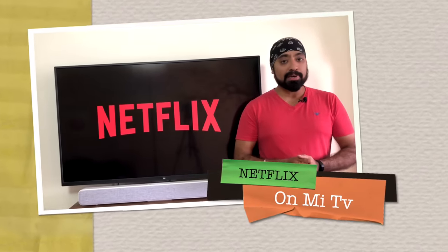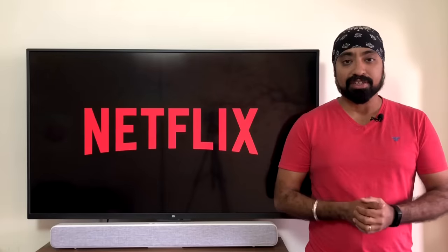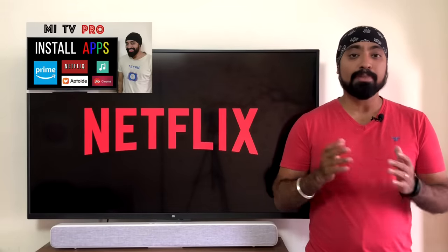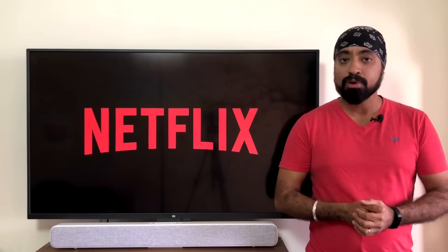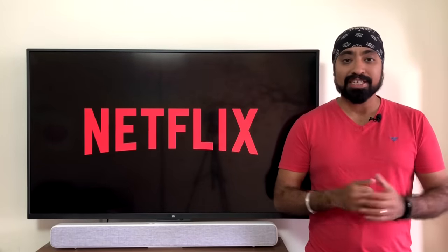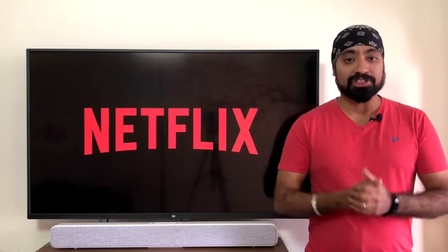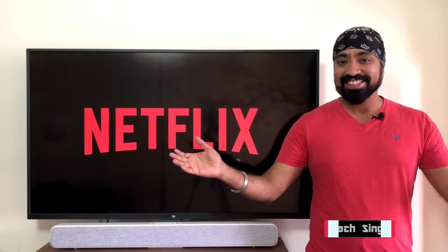Hi there! So many people are complaining that they are having trouble running Netflix on their Mi TVs. I had made a video on how to install apps in which I had mentioned Netflix and how to install it from Aptoy TV app. Well, that version of Netflix isn't available anymore. But don't worry, in this video, I'm going to show you how to run Netflix on your Mi TVs. This is your friend Texing. Let's get started!